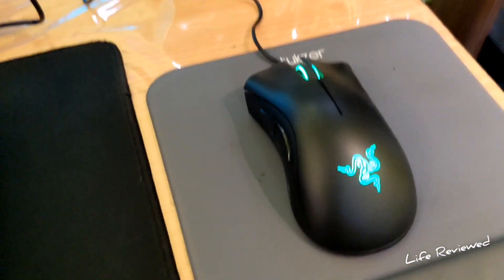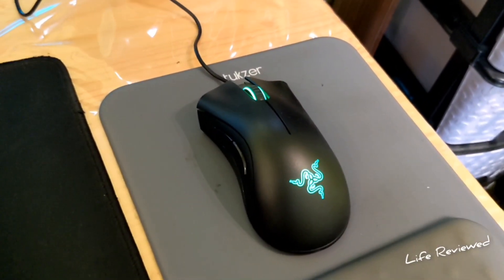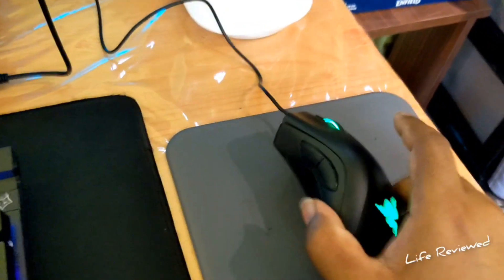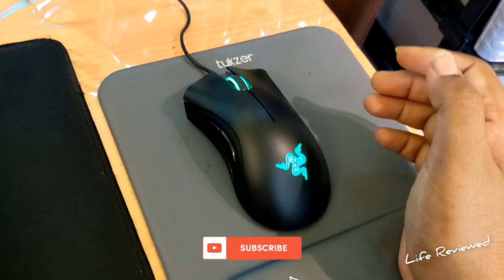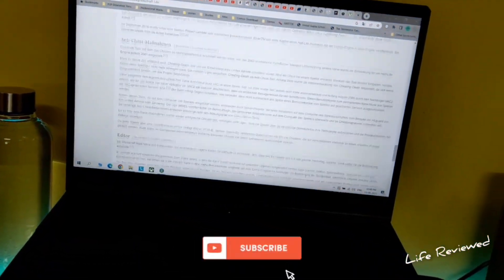I'm a bit disappointed. Since this is from a well-reputed brand, I was hoping it would last two to three years, but sadly the scroll wheel is gone and it's basically useless now. I'll be switching to a new mouse and will do an unboxing and review of that very soon — so stay tuned. Stay safe and check out one of our latest videos. Goodbye!